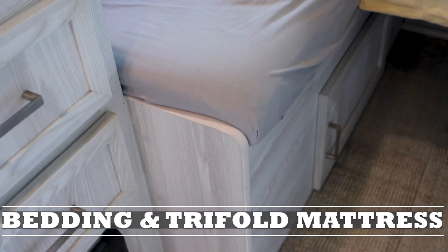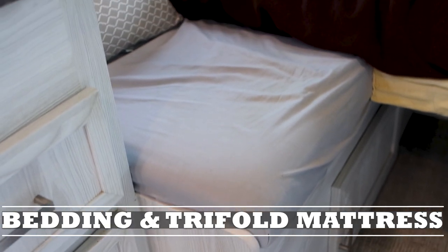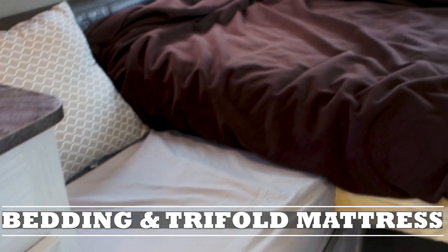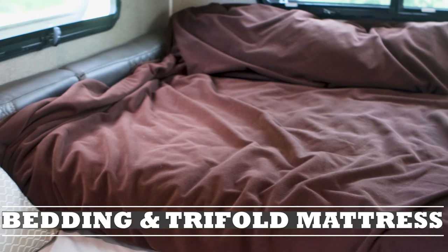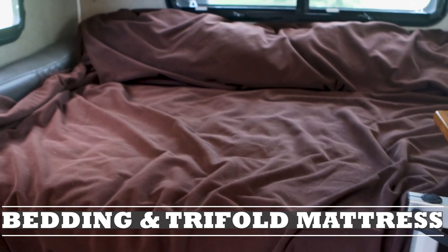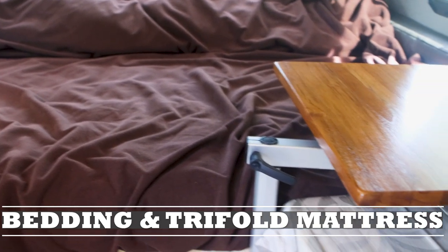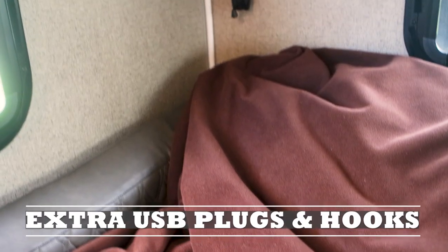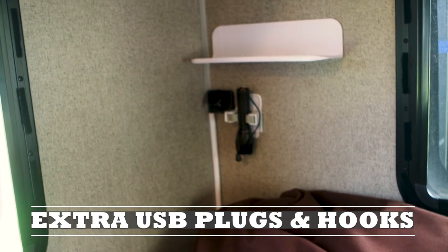To protect the cushions that came with the camper, I cover them with a fitted sheet — actually a bunk bed twin-size fitted sheet. We also cover our bedding with a waterproof bed cover we originally used with a previous dog to protect the bed from wet paws.